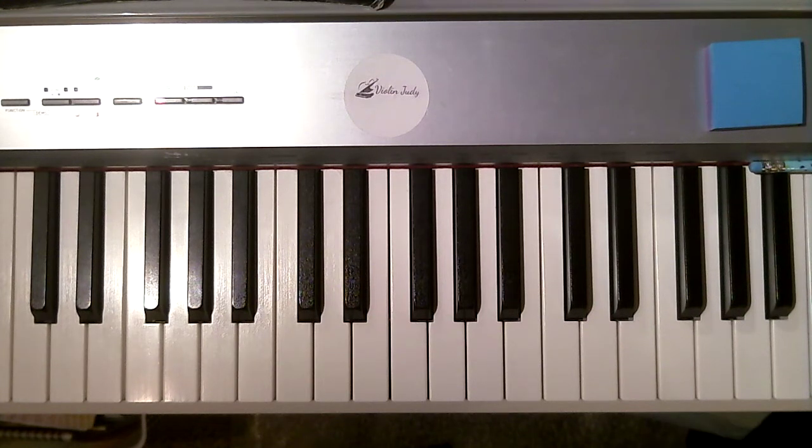Hi, it's me, your piano teacher, Violin Judy, and here is a practice video for Autumn Winds.